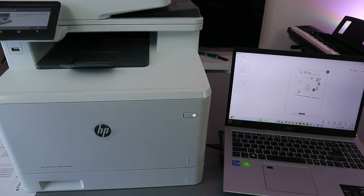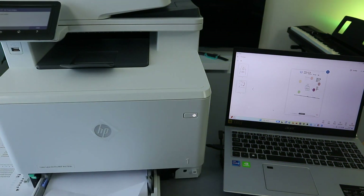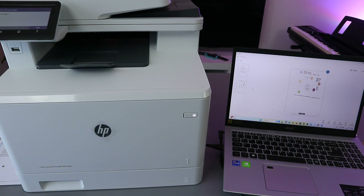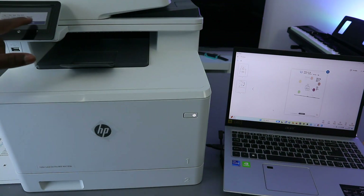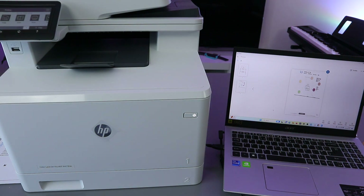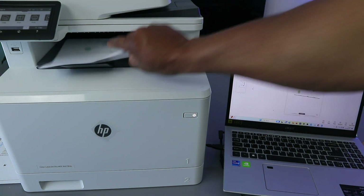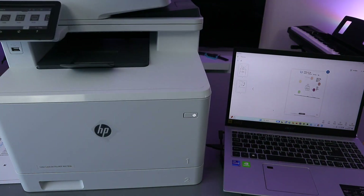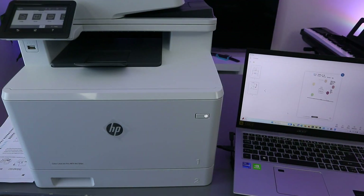Now turn it to print on both sides. Close it and click OK. The printer will now print the second page. This document printed two-sided — you can see the first and second pages. So we printed this document two-sided.